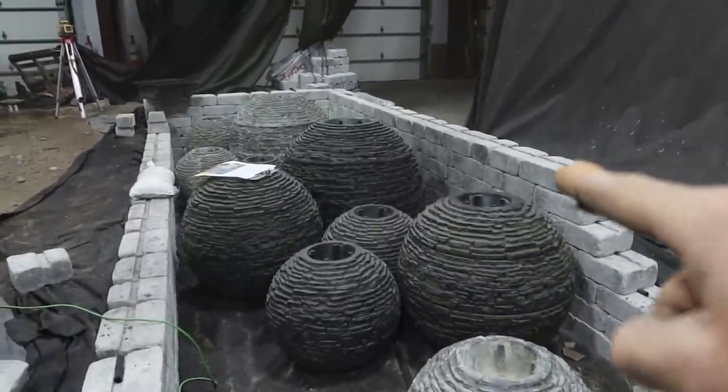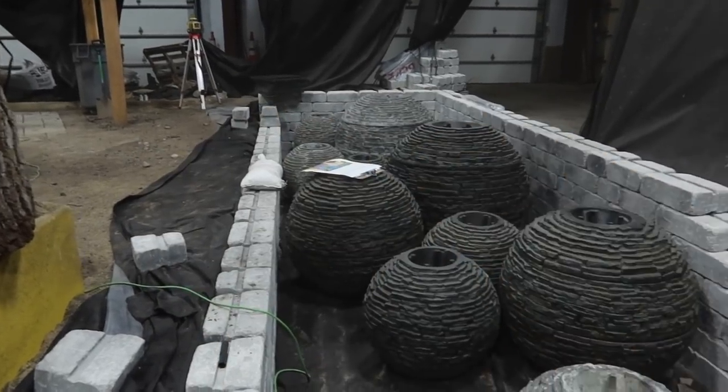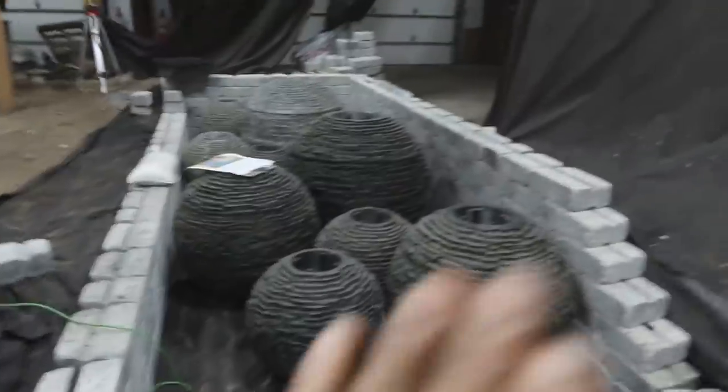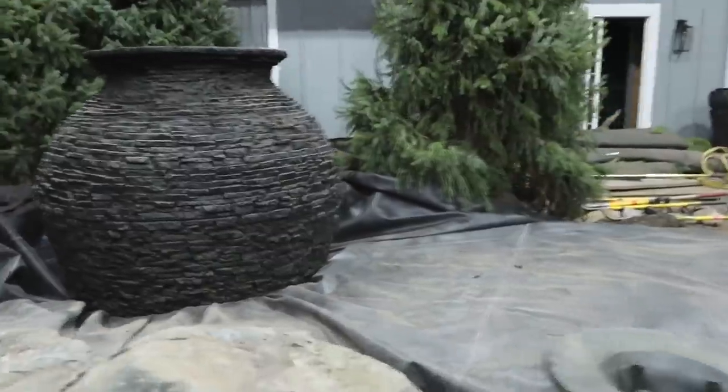This wall will have one more course coming off of it and will dead-end over there - a perpendicular section of wall - then we'll put a nice coping on it. The liner will come up the back and that area will have all evergreen Christmas trees. We also got our bridge done and it just looks awesome.